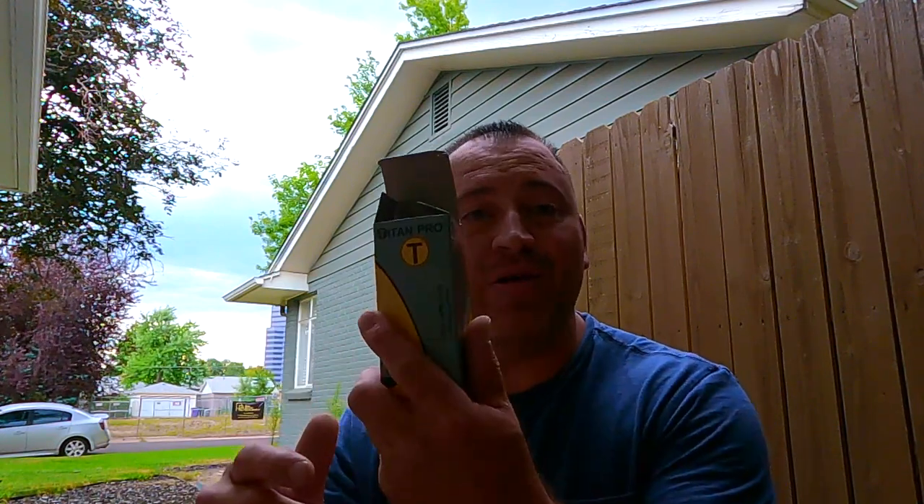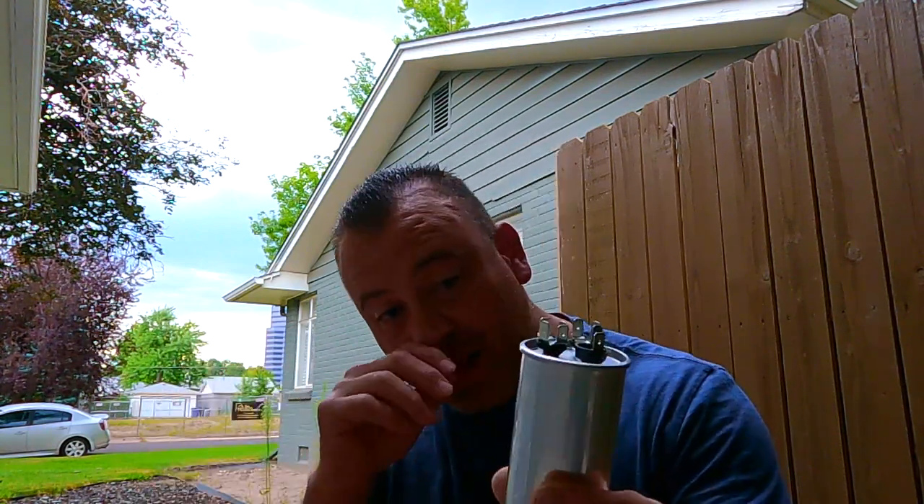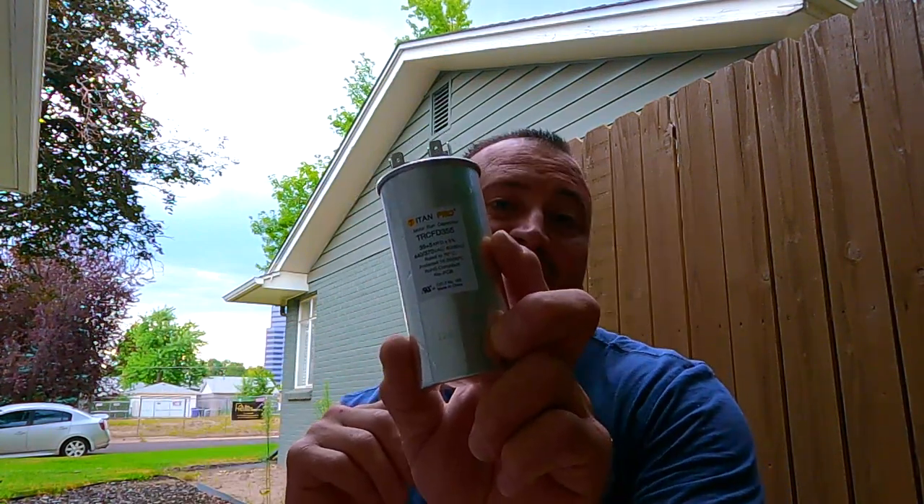We're back to the job site now. I finally got my new capacitor in. During this time of year, unfortunately, you have to go to different supply houses or sometimes order them online. Thankfully, I was able to get this in time.